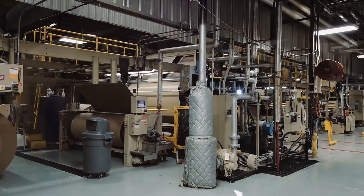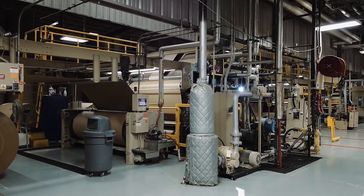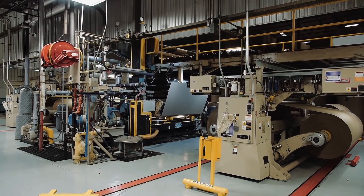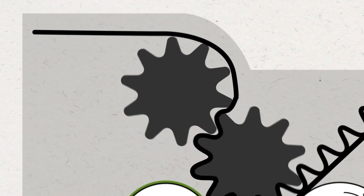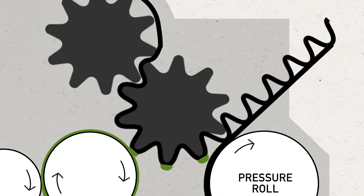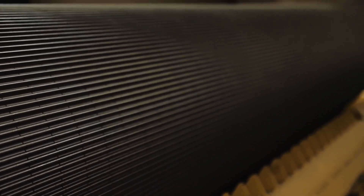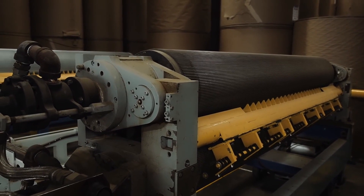The first step in making corrugated board occurs in a machine called a single facer. A single facer combines a liner and a medium to form a single face web. The medium passes through a set of corrugating rolls under high heat and pressure to form the flutes that give corrugated board its strength and cushioning capability. Each set of corrugating rolls are made in specific flute profiles to create the performance attributes needed for the finished packaging item.